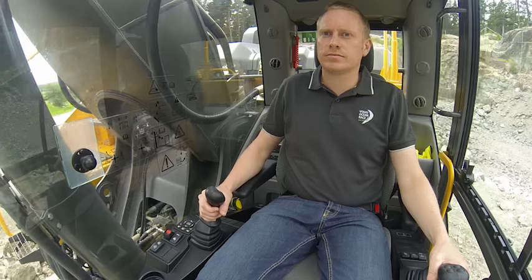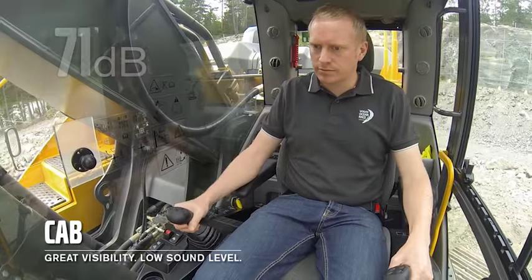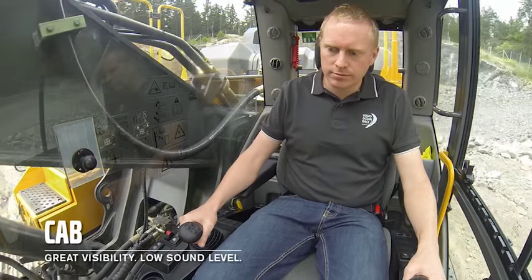Volvo's industry-leading cab provides both excellent visibility and low sound levels, down to 71 decibels, crucial for operator comfort, control and safety on your job sites.